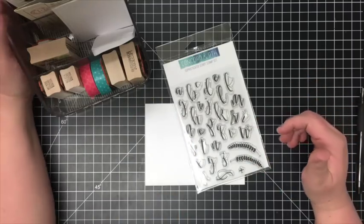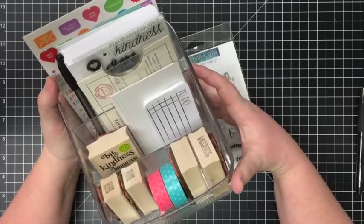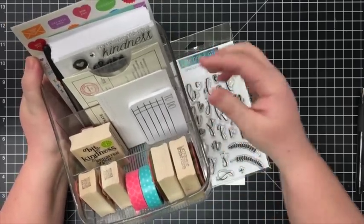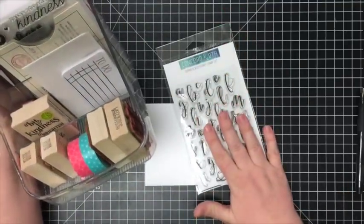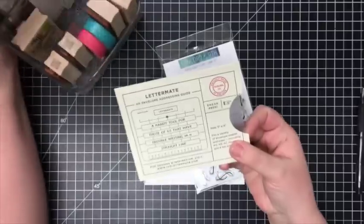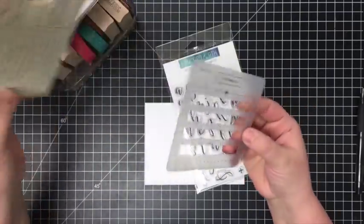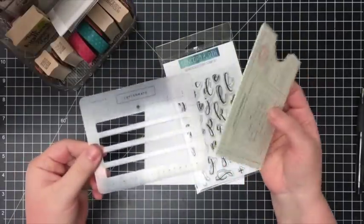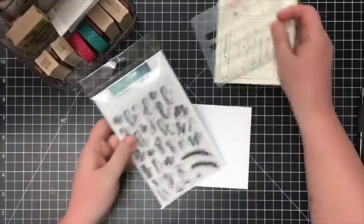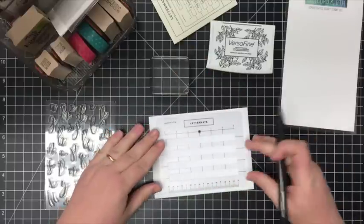So I thought I would stop in and show you how to make the perfect envelope. If you saw on Jennifer McGuire's blog — I was a guest over there — I did a video about my little mailing station. Since that video, I've added two things: this stamp set now stays in here, and the other thing is this Lettermate, which is just an envelope addressing guide. It gives you the perfect template for a nice straight address on your envelope. With these two additions, I thought I'd show you how I use them.